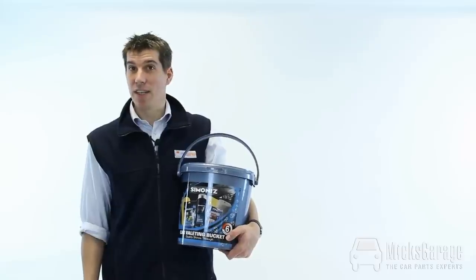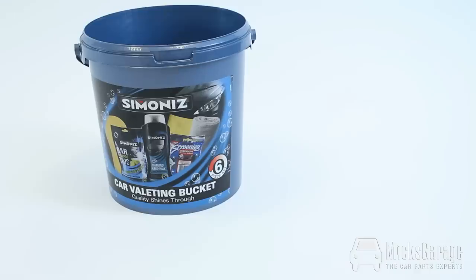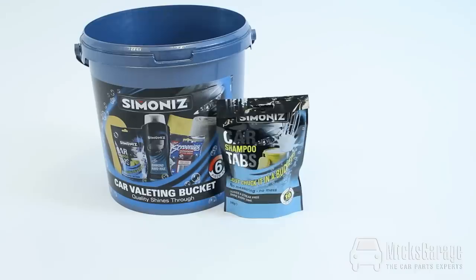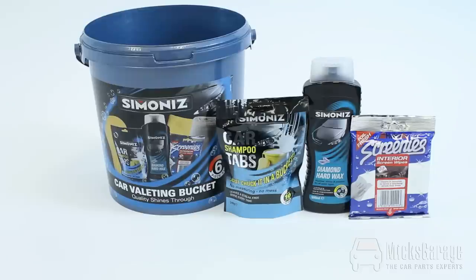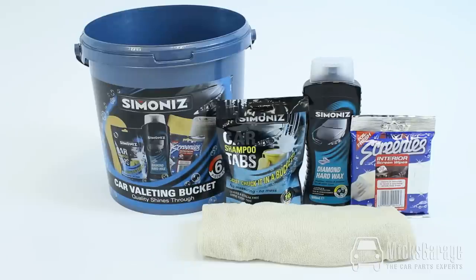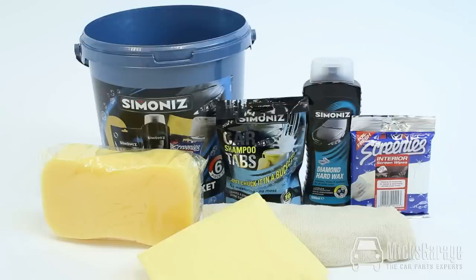So let's take a look at what comes in the kit. You get a pack of 10 Simonis car shampoo tabs, a large 500ml bottle of Simonis diamond wax, a pack of 20 Screenies interior wipes, a 100g polishing cloth, a synthetic chamois, a jumbo sponge, and of course the large washing bucket.